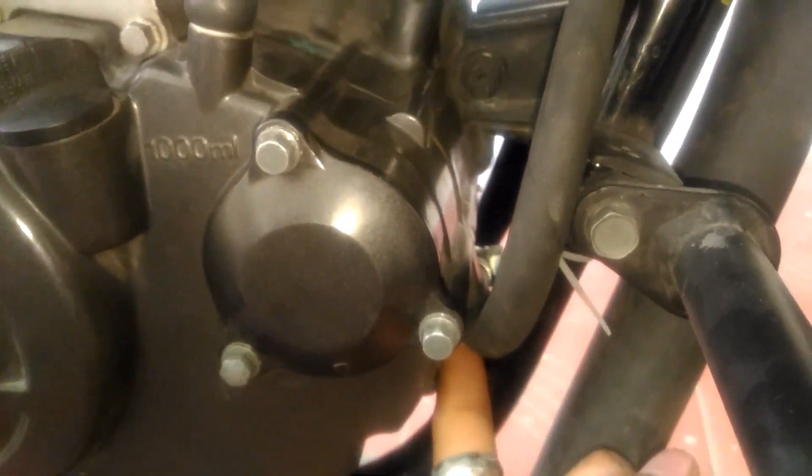You need to consider that the engine casting is made of aluminium, so be very gentle with it. If you mess it up, I am not responsible — you will be in big trouble. Please be very gentle when tightening.